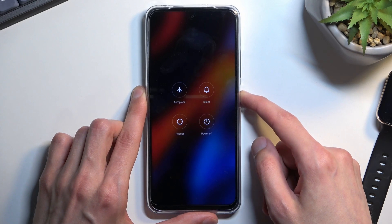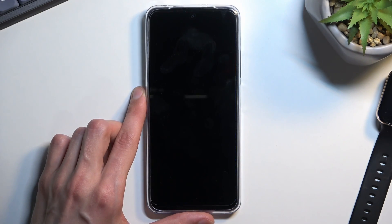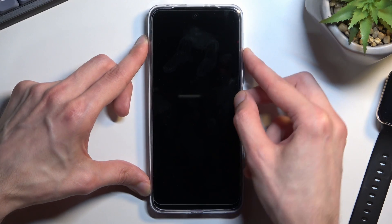To get started, turn off the device by holding the power key, select power off, and once the phone turns off, hold the power key and volume up at the same time.